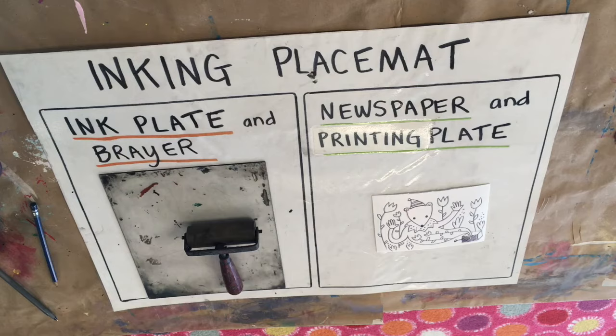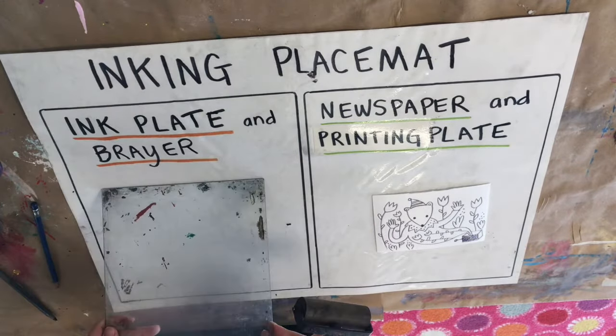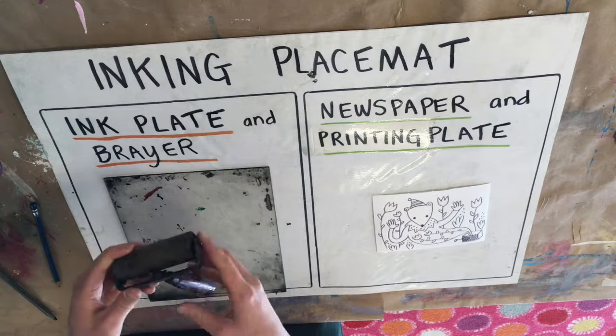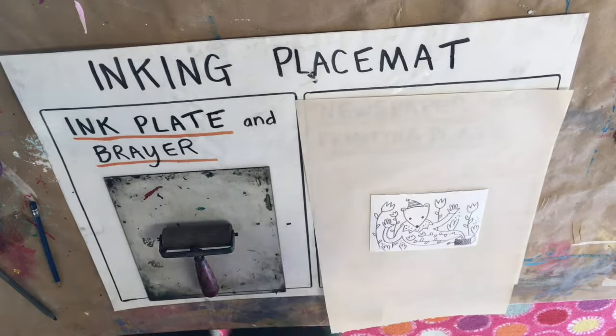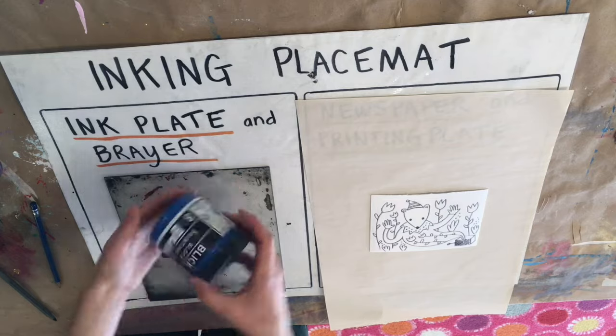When you're sure your printing plate is how you want it, you'll find an open inking placemat with the color of ink that you'd like to print with. On one side of the placemat, you'll put your ink plate and the brayer that's used to roll out the ink. On the other side, you'll make sure your printing plate is set on top of a sheet of newspaper, which helps to keep our placemat clean. Always ask me to take out the ink.